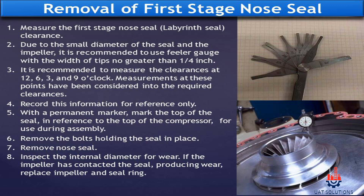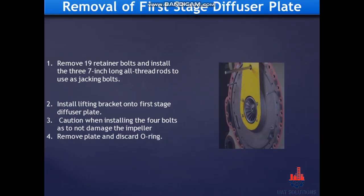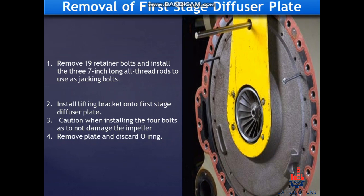Remove the bolts holding the seal in place and remove the nose seal. Inspect the internal diameter for wear. If the impeller has contacted the seal producing wear, replace both the impeller and the seal ring.